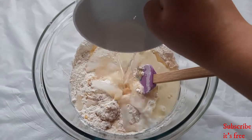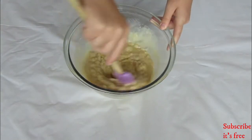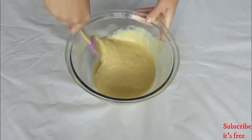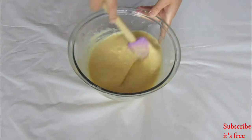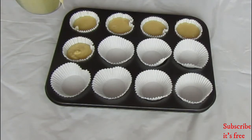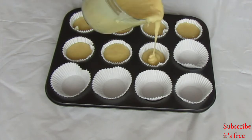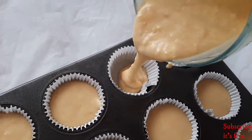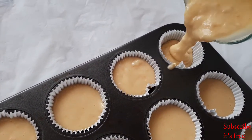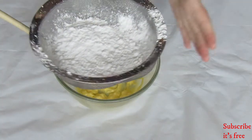Mix until all the ingredients are well combined. Pour the batter into a lined cupcake tray and bake at 180 degrees Celsius for 18 to 20 minutes, or until a toothpick inserted in the middle comes out clean.